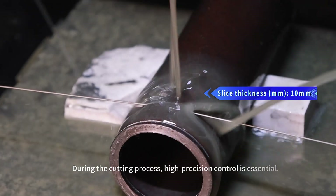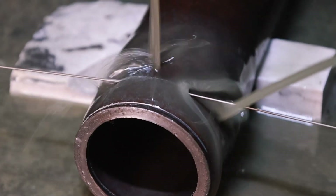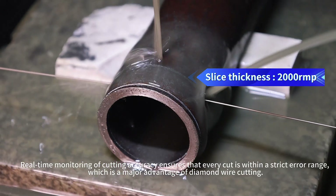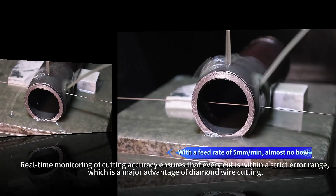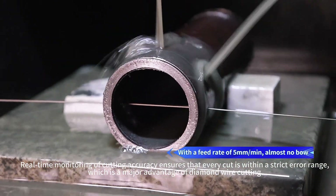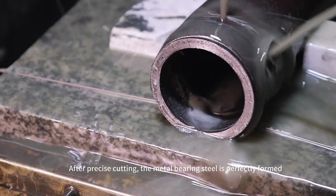During the cutting process, high precision control is essential. Real-time monitoring of cutting accuracy ensures that every cut is within a strict error range, which is a major advantage of diamond wire cutting. After precise cutting, the metal bearing steel is perfectly formed.